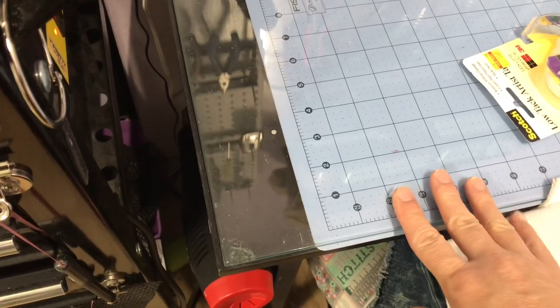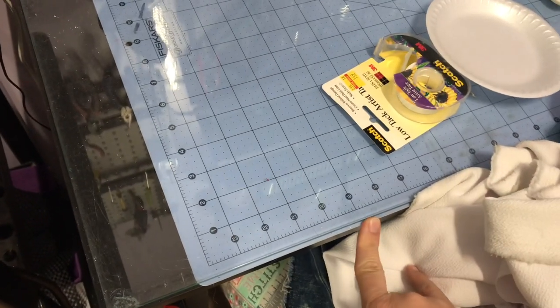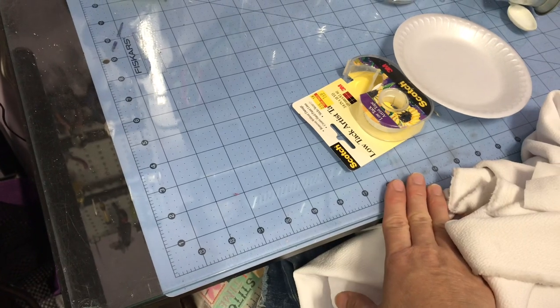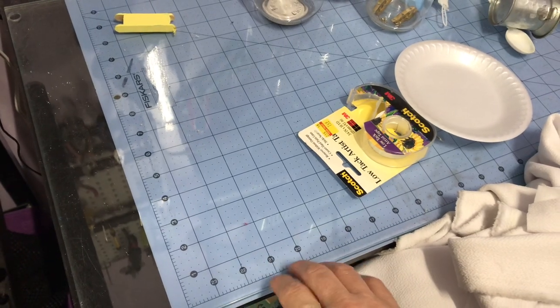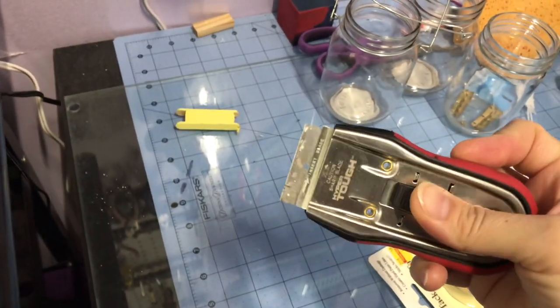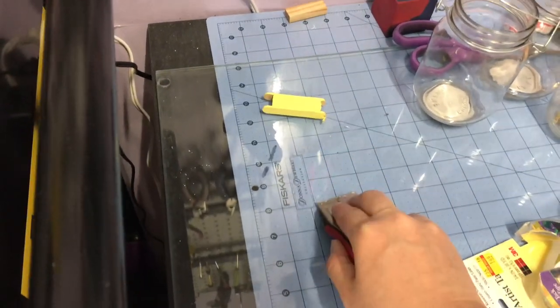I have a glass top — if you can find one, these are wonderful. I can put my mat under there and see through it to see my measurements on my mat. I paint on this, I glue on this, and when I'm done I just take a scraper — I got it at Walmart — and just scrape it all off. It all scrapes off.